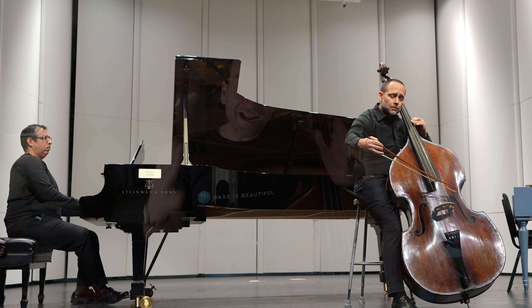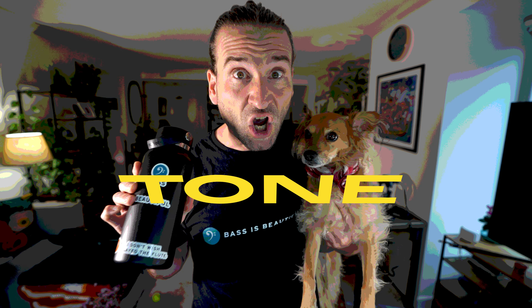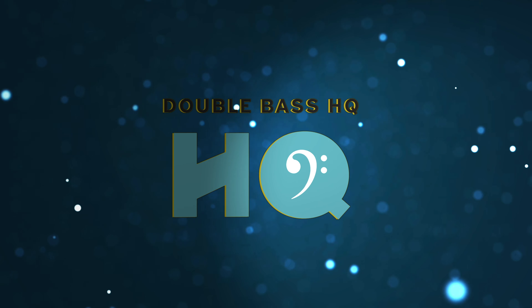Hey friends, welcome back to the channel. If you're new here, I'm Jason Heath and in this channel we explore techniques and tools to take your bass playing to the next level. I just got back from the Pittsburgh Double Bass Symposium organized by Micah Howard at Carnegie Mellon University. I loved this event and was blown away how every master class seemed to boil down to the same concept. In this video we'll cover the six techniques that I learned that are taking my bass playing to the next level. This first technique is one that Alex Hannah showed.